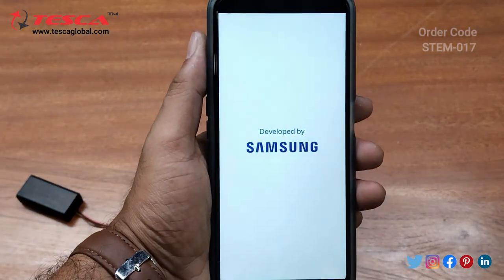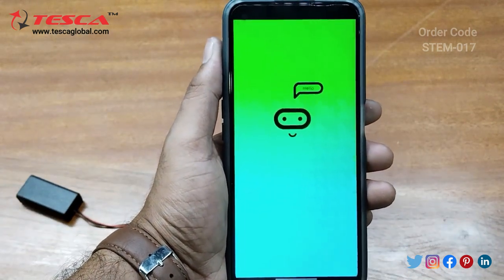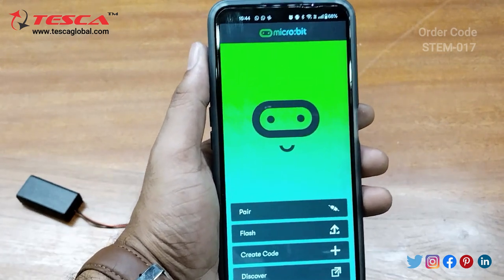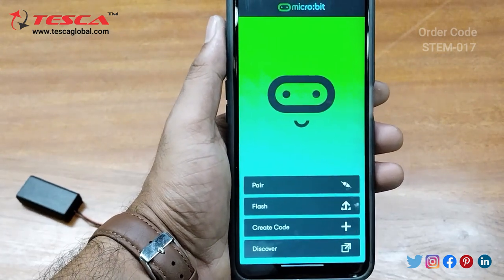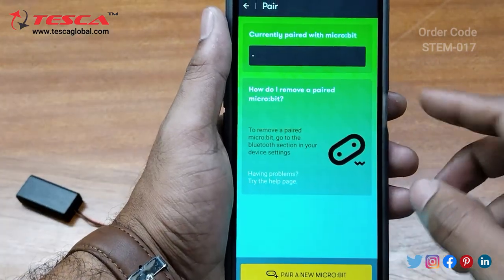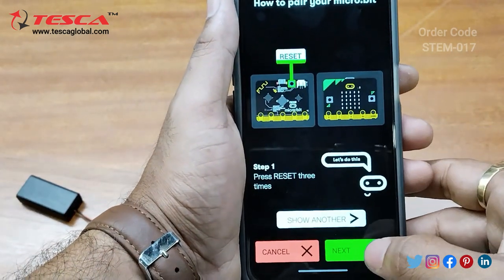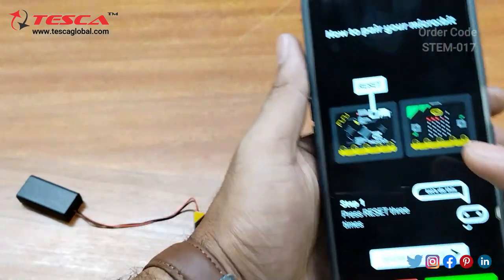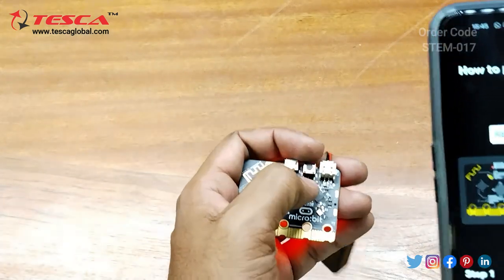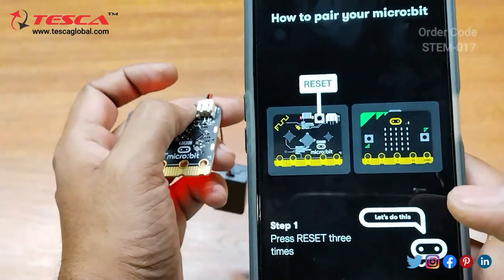Now open the app. This is the interface you get. You need to pair it through Bluetooth. Click on 'Pair', then 'Pair a new micro:bit'. Here you have to press the reset button located on the back side, as indicated in the app. We need to press it three times.